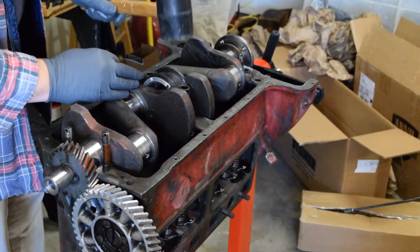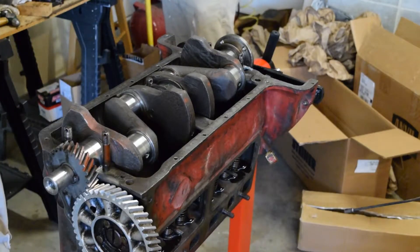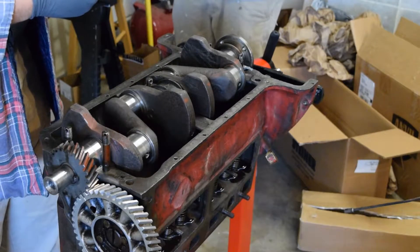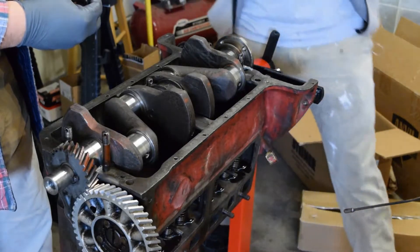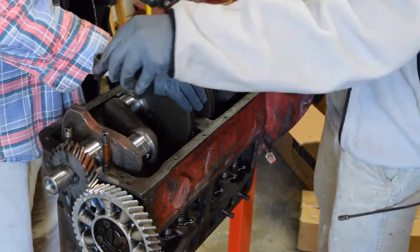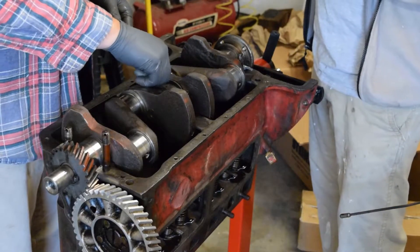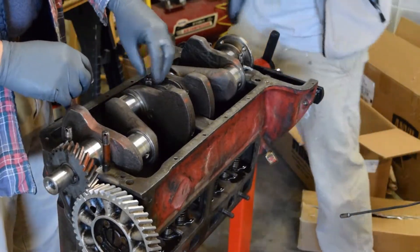I'm just going to give this a little tap. It is going on square, but these things are pretty dang tight. So, I'm sticking in another one of these bearings, and putting it on the other cap that goes on the back of the engine, because the other one is the oil pump — the front's the oil pump. We're going to wait to put the oil pump on. Let's get some lubricant on there.